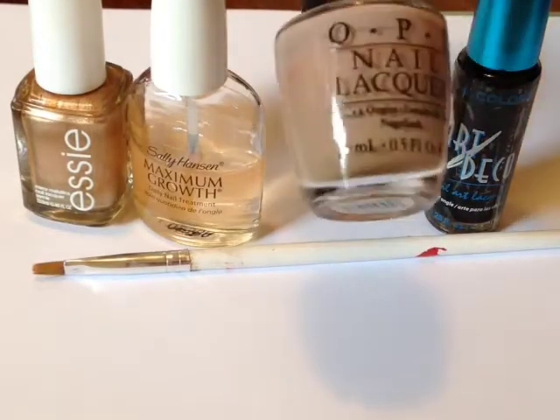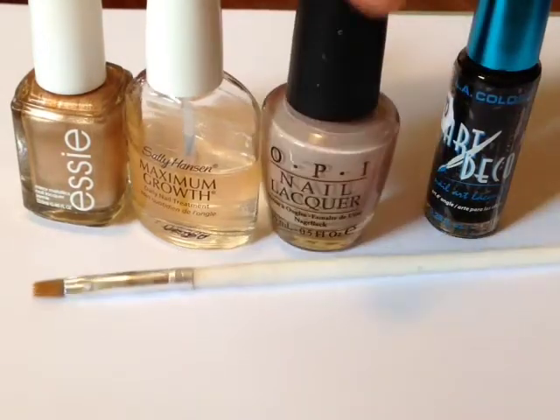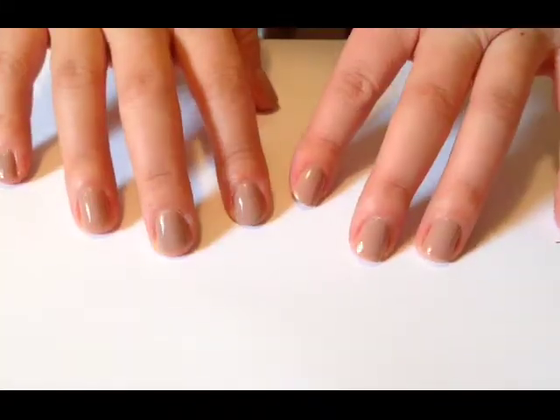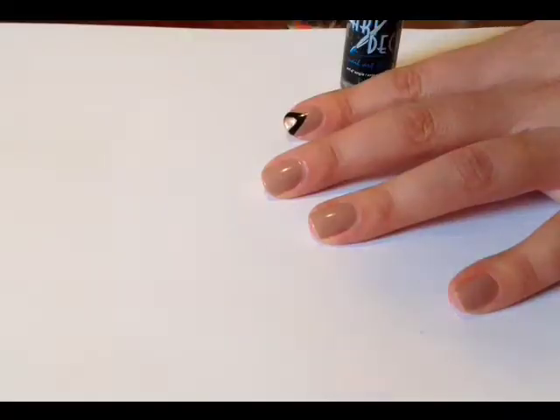These are the four items you'll need: a base coat, gold polish, a nude kind of brown polish, and a black striper polish. You don't need the paint brush — I thought I would but I didn't.